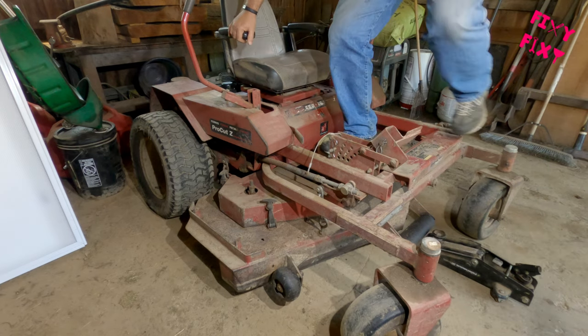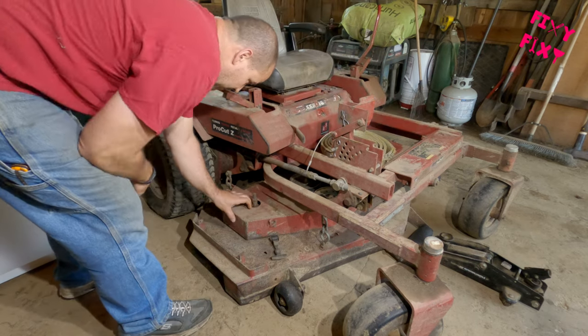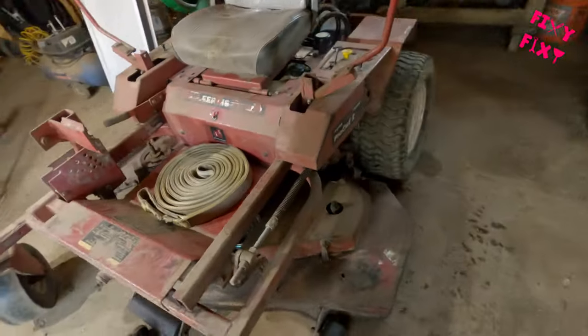Most of the time people are gonna pull their blades on their mower to sharpen them up or just do some regular maintenance on them, but not me. I pull my blades because I hit rocks the size of cantaloupes and bend things all up.